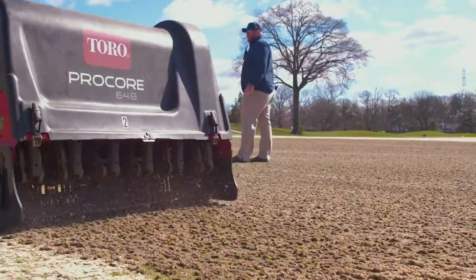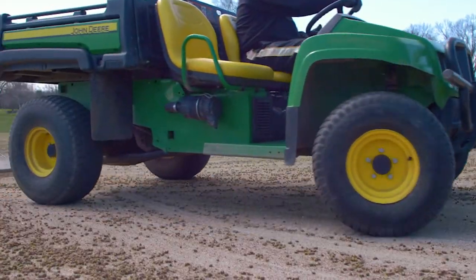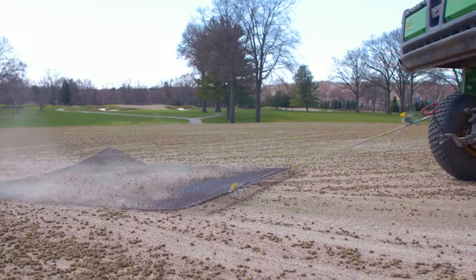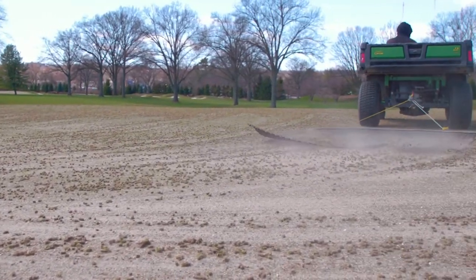After we do that, we'll aerate on top, leave all the cores up on the surface, and we'll then go with a machine and drag all the soil off of that aeration plug back in there, reestablishing that.